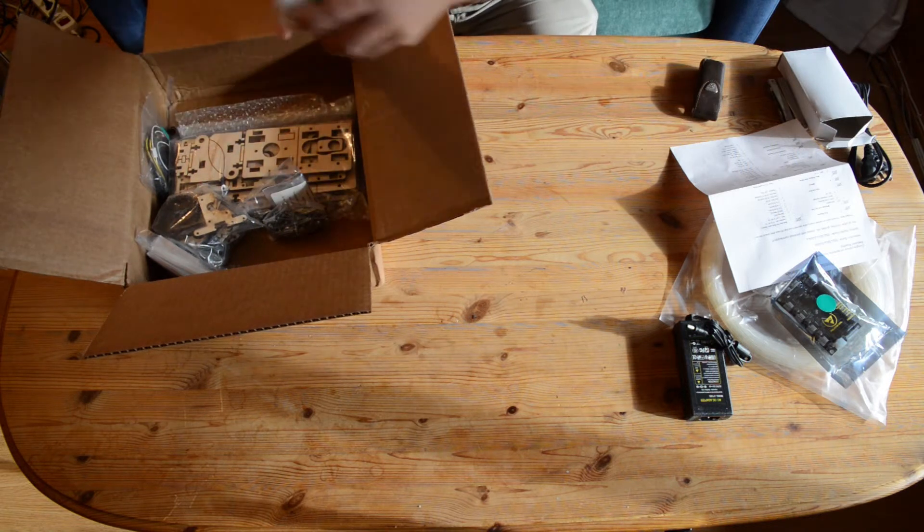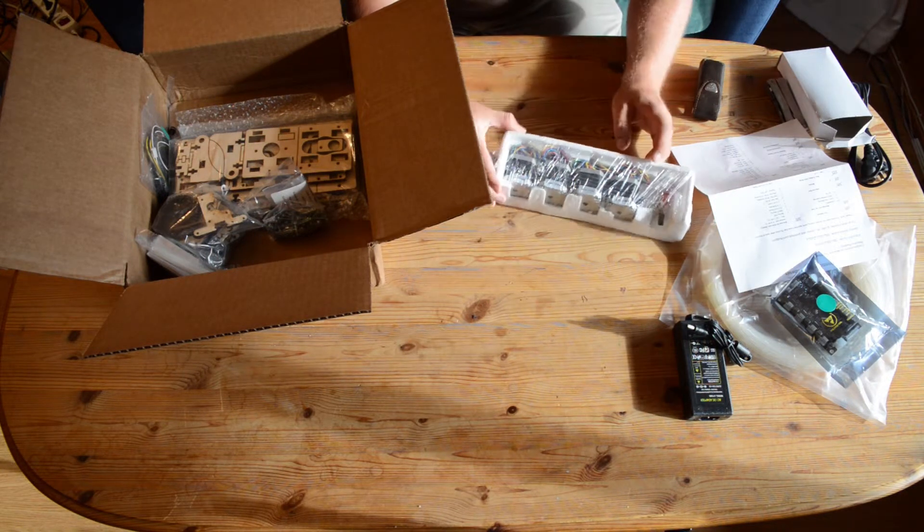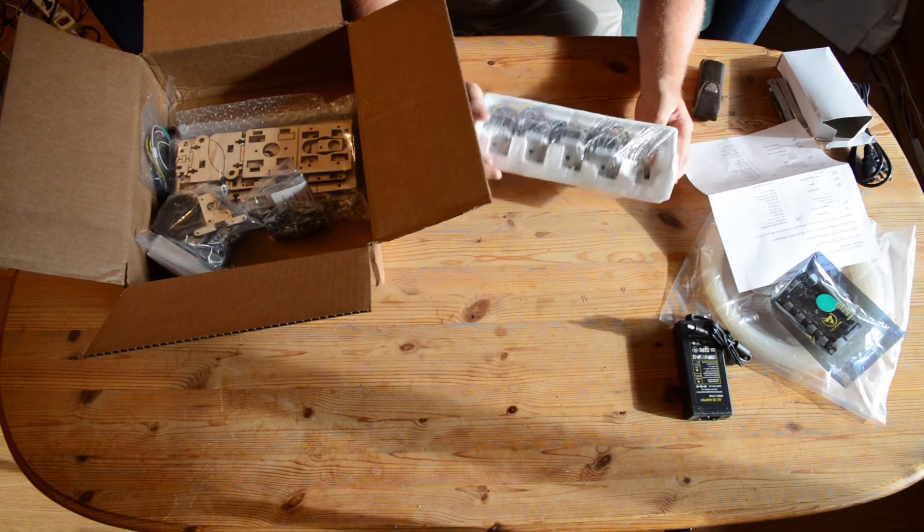Over here is the hot end and four Kyson stepper motors, all of them packed in a nice package.